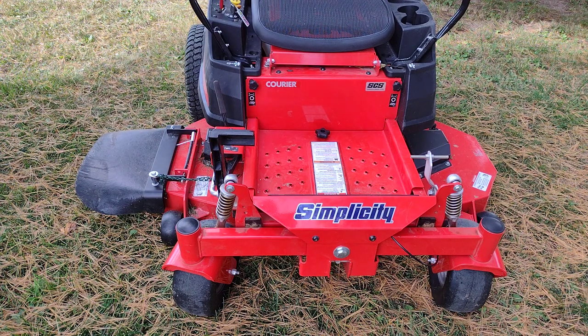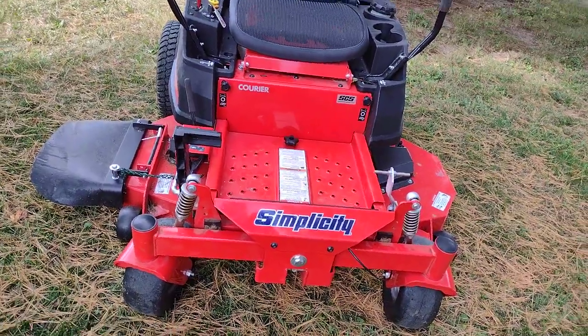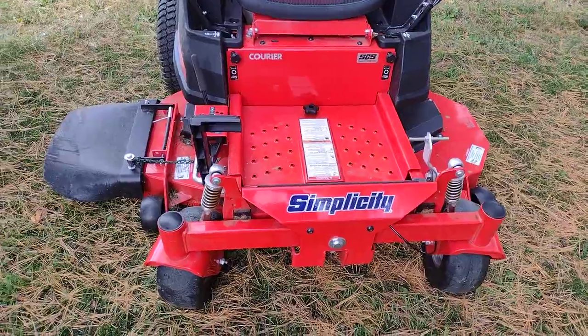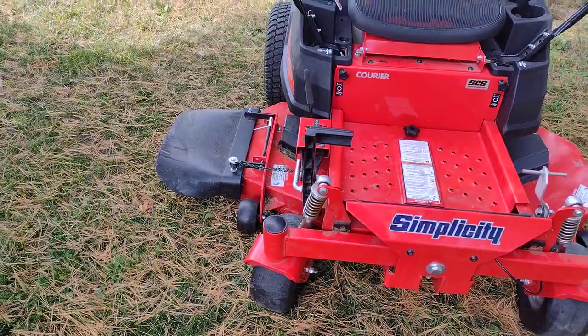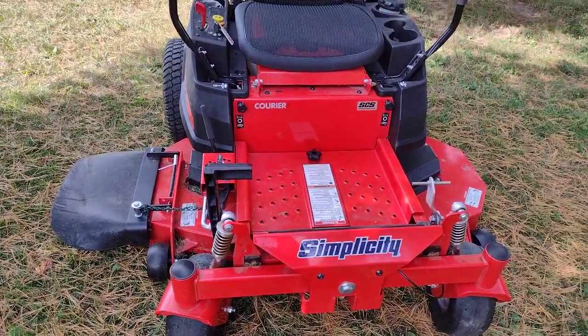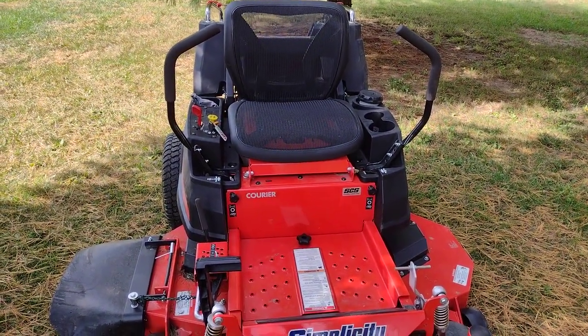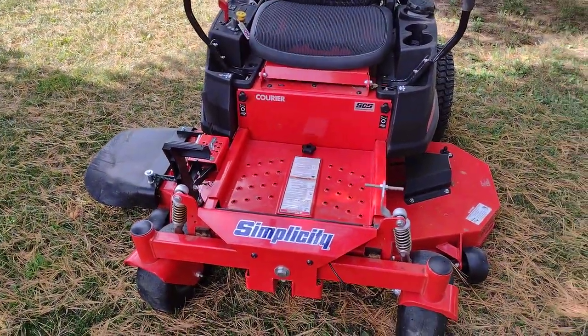What we have here is a Simplicity Courier zero turn radius mower — the brand doesn't really matter. I just wanted to show how a person could possibly make a device to lift up the output chute so you can get closer to things on that side. Since it is a zero turn mower you have the two handles, and you usually don't want to be taking your hands off the handles while you're cruising along, so I wanted to have it foot operated.